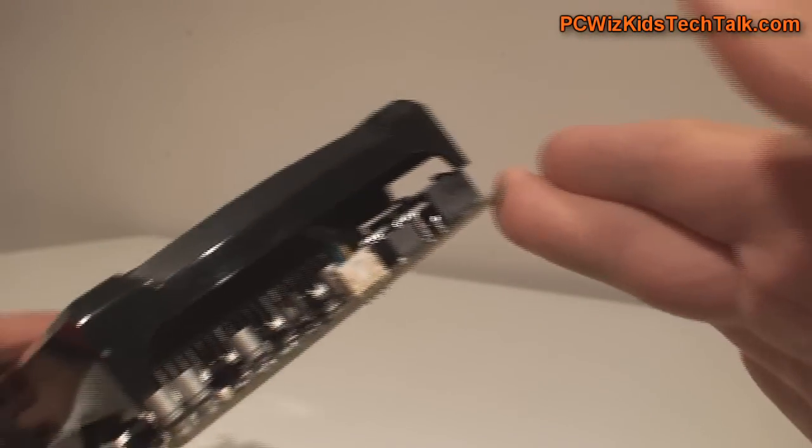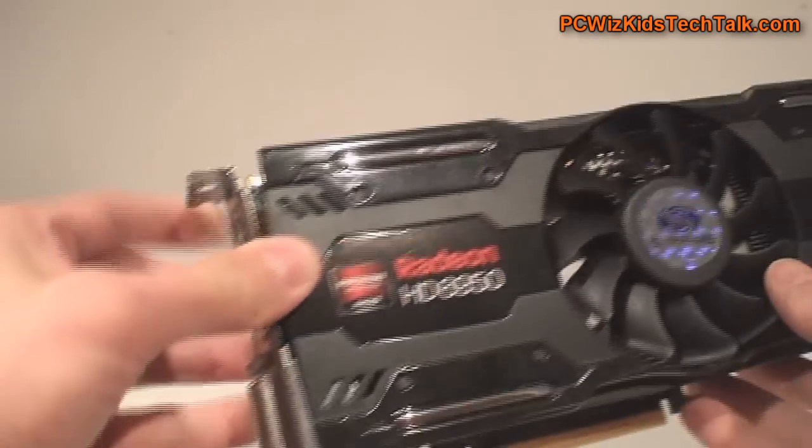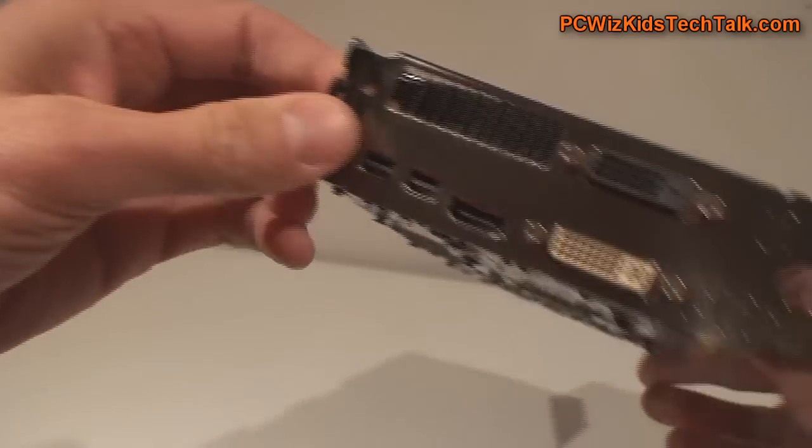This is a high-end card. It runs very nice as is. It will get hot if you run two of these together, so you don't want to do that. You want to just leave it running at defaults.